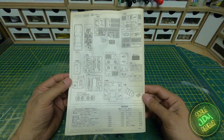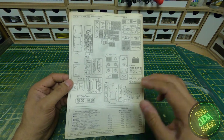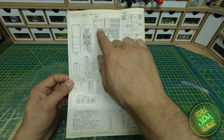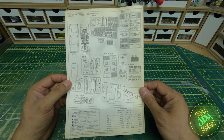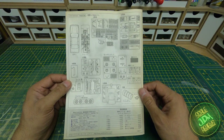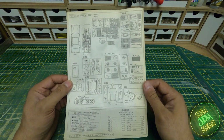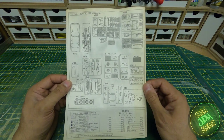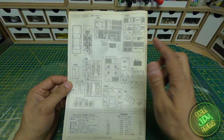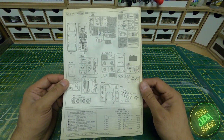Onto the parts list: we use almost everything apart from the spare spindles. A lot of the parts on that universal sprue are not needed, the original seat is not needed because we have the upgraded bucket seat, the rear spoiler on that sprue isn't needed because there's a separate dedicated one, and the extra steering wheels aren't needed because we have the upgraded steering wheel.